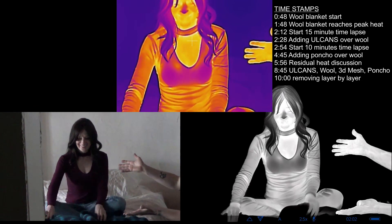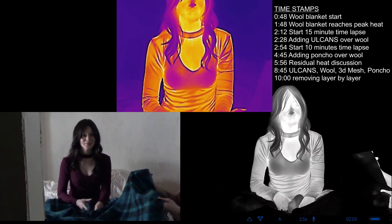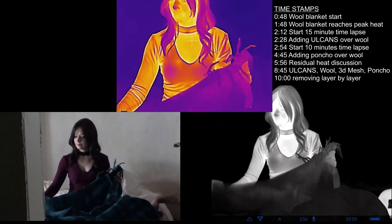All right, so here we have the new assistant. And this is a 100% wool blanket — the tag says Pendleton 100% virgin wool. So this is for all of you who wanted to know how a wool blanket performs over time.